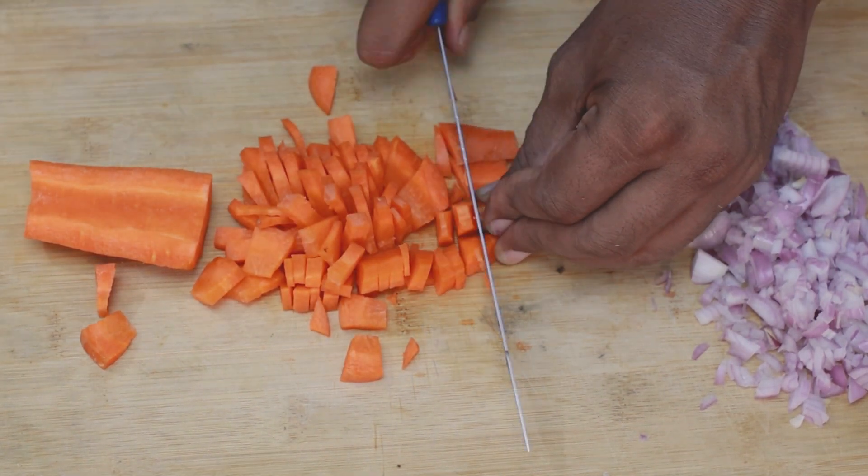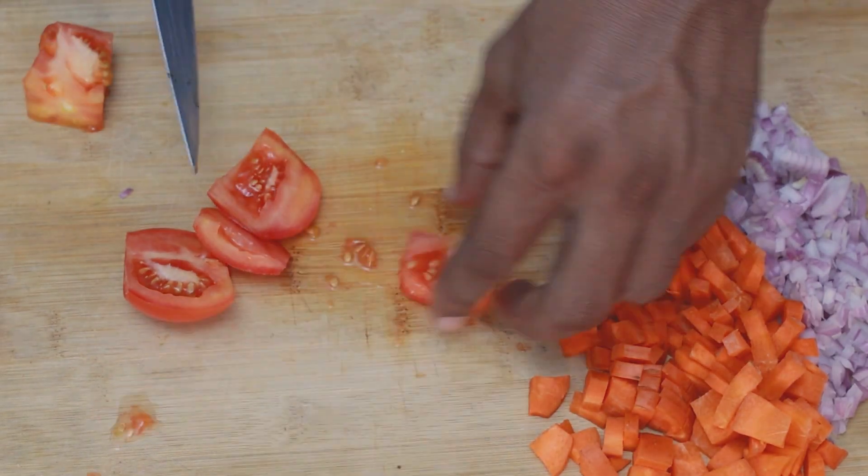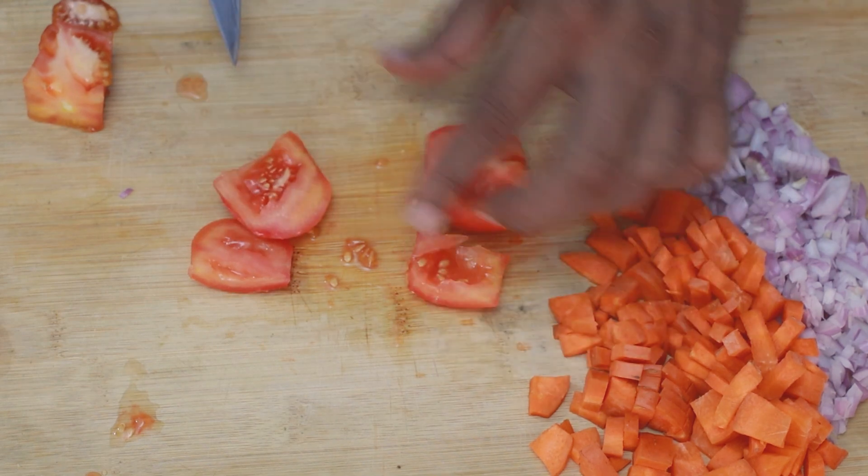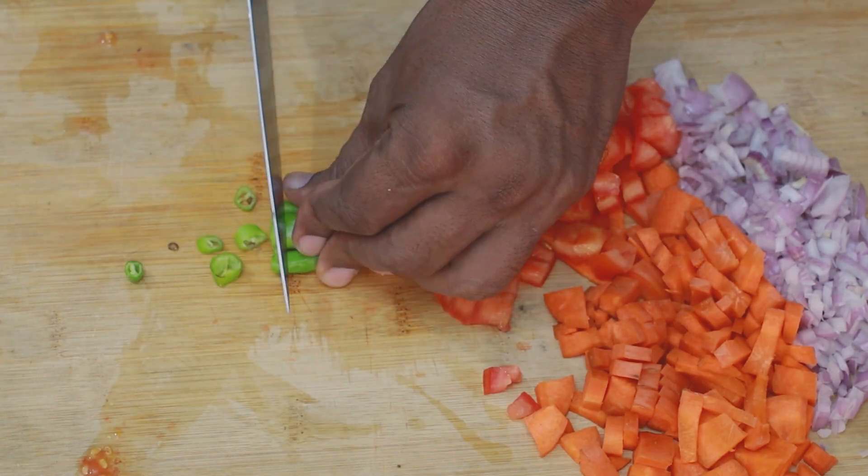And you will add other vegetables. Add tomatoes and seeds.